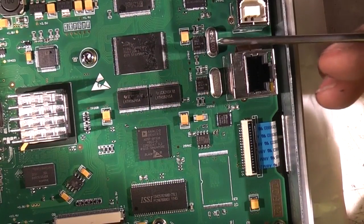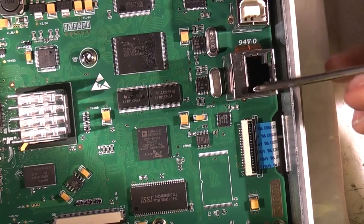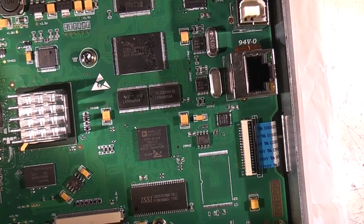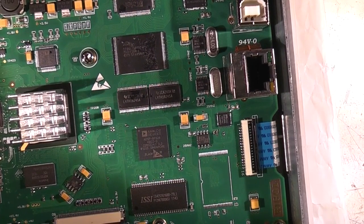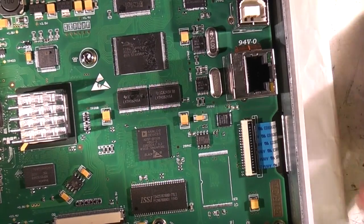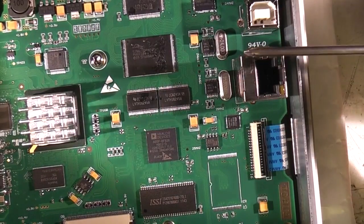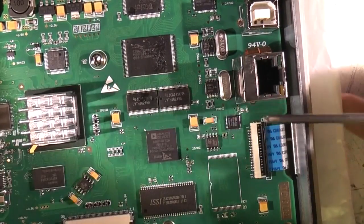A couple of clock generators here — these are just HC04 inverters with crystals. Ethernet connector here; this is the Ethernet interface chip KSZ8051 by Micrel — that's an Ethernet transceiver. There's a large flash ROM here, which is going to have all the program code I'd imagine, and also probably the FPGA code.